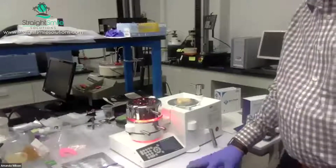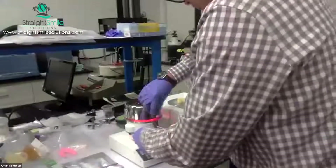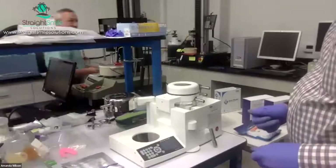Our preference here is to do a rough trim with scissors. Now it is ready — I'm going to turn that, turn that, turn that. Now we're in the cool down period.